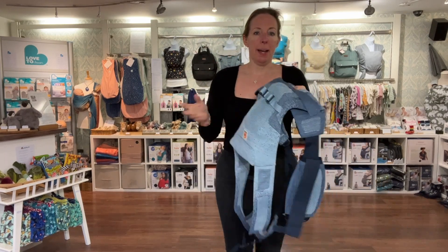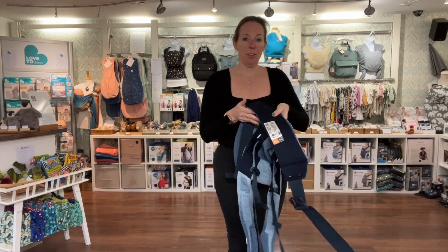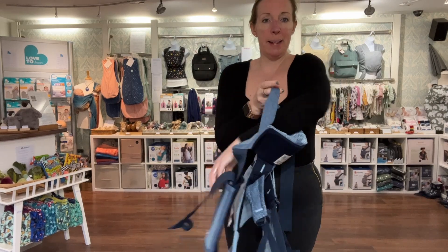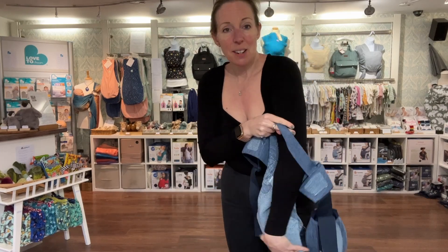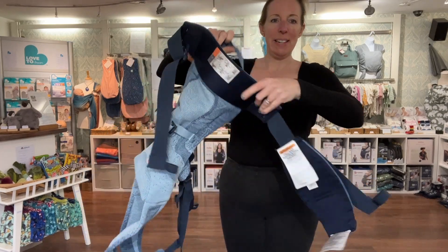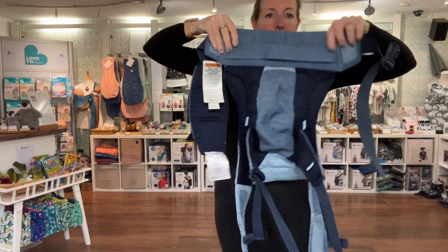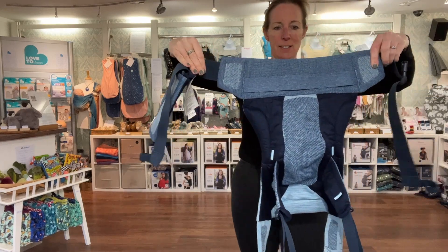So here I've got the Ergobaby Heirloom. I've previously demonstrated it in the newborn settings — it's currently rolled up into the shorter setting. So if yours is already like that, what you're going to do is reach through the little band here and bring all the fabric right up through, so the carrier is basically undone. You've got your little band here with nothing going through it, and the whole panel is basically lying flat like that.